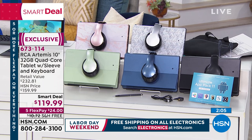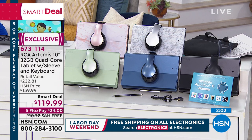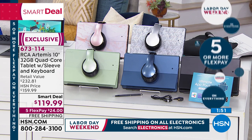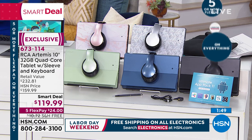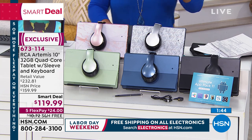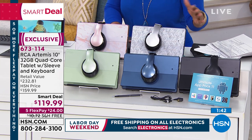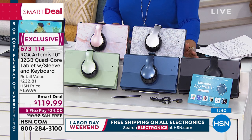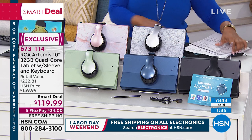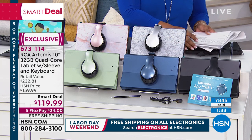Nisa wants to know if she can put the tablet inside the case — absolutely, I'll do that for you. Dojia says she's in school with a statistics instructor, and she loves the idea of using this to take notes. Without a doubt — can you imagine how powerful that would be? If you haven't made the decision to own this, do it now. Reserve it by ordering item number 673-114. You have 30 days to make a final decision, and it's only $24 with free shipping on the first FlexPay.